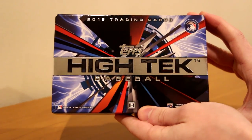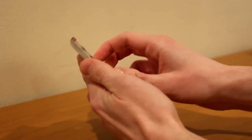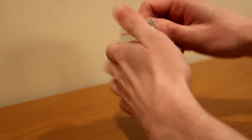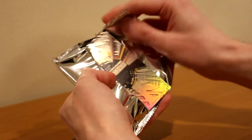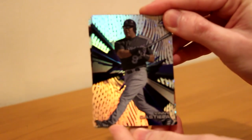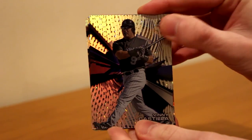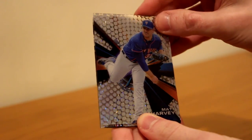Topps High Tech Baseball 2015. Haven't opened one of these in a while. This pack is loaded. Don't see any color in there, but we've got Vinny Castillo. Matt Harvey Dots — real nice.